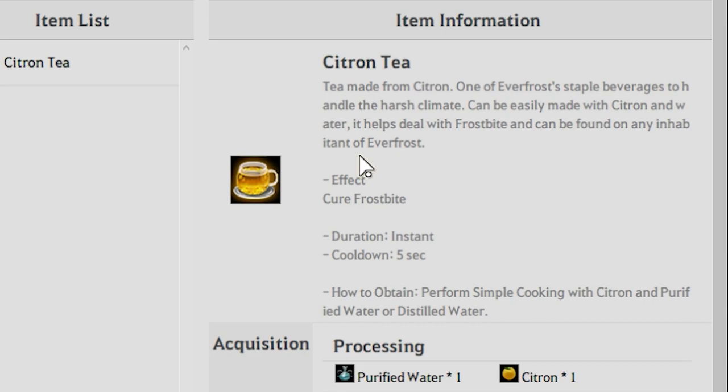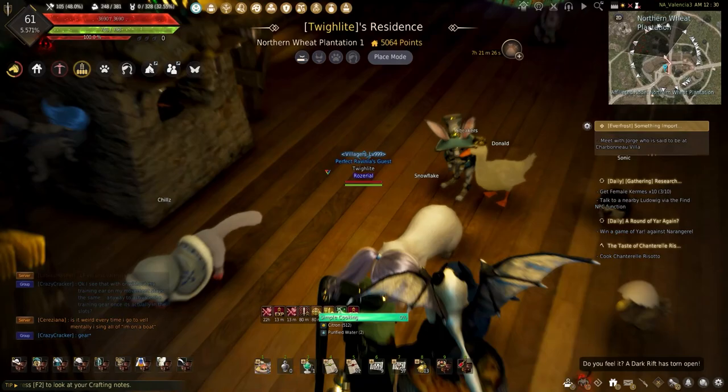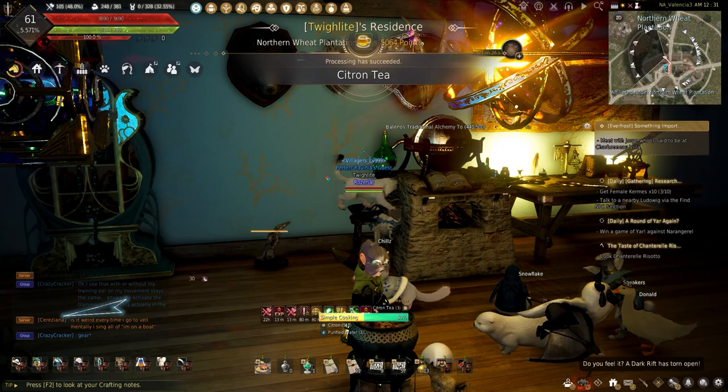Starting with the Citron Tea, this acts much like a star anise tea and purified water in the desert. This heals the new Frostbite debuff obtained in the Eternal Winter Mountain. To make the Citron Tea, it requires one citron and a distilled water or purified water using simple cooking.